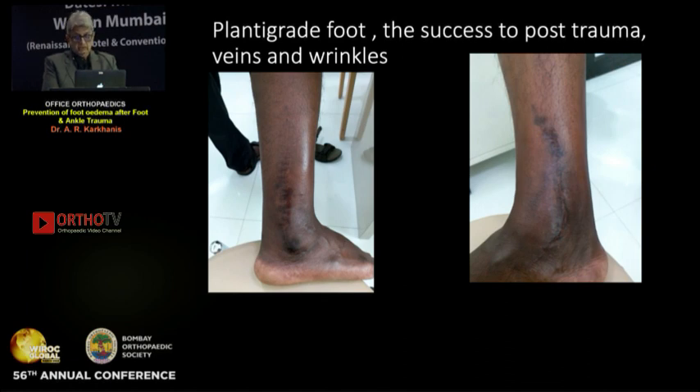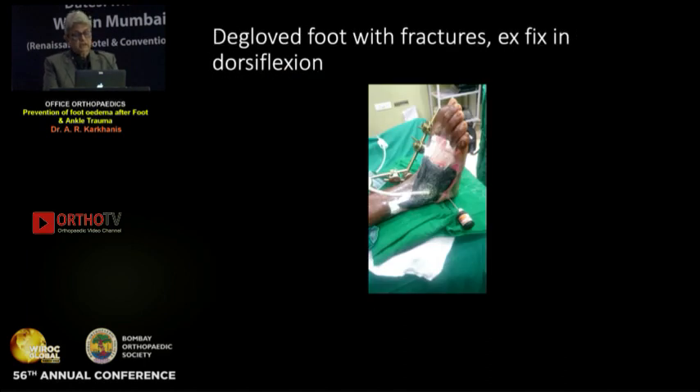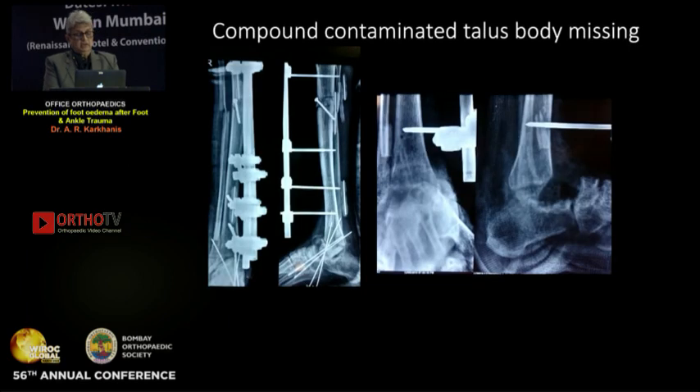The same patient shows plantar flexion and late foot movement; the saphenous veins are visible with no edema, and wrinkles are present over the foot despite such a bad fracture. Another case: degloaved fractures with an external fixator. The external fixator must be put in full dorsiflexion; if you give equinus, the patient will not walk well and will develop foot edema.